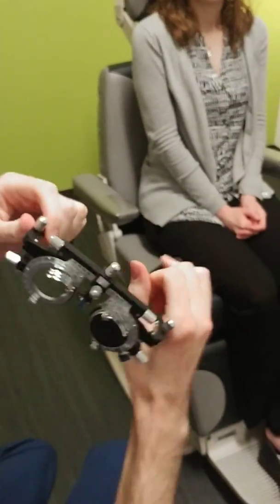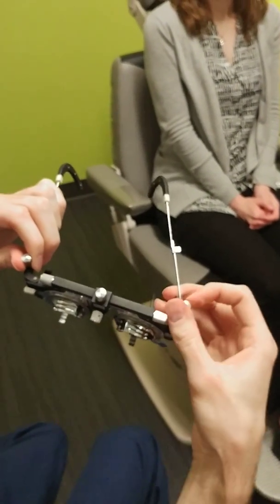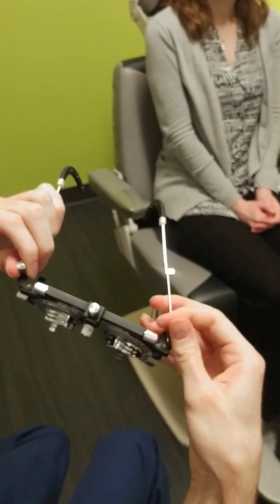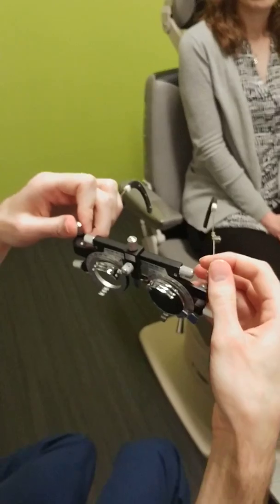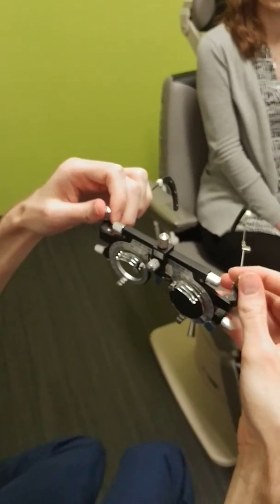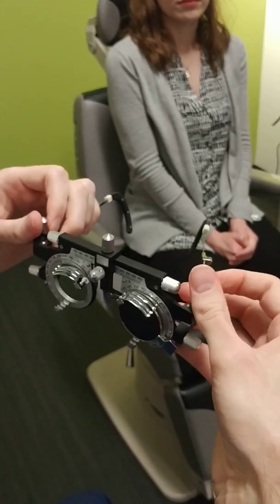Some other knobs you need to know are the knobs on the side. These actually move the temples up and down. These can be useful if you feel like the glasses are lopsided — if one side is higher than the other. If you feel like they're sitting too low, you can adjust the pantoscopic tilt by adjusting these knobs as well.